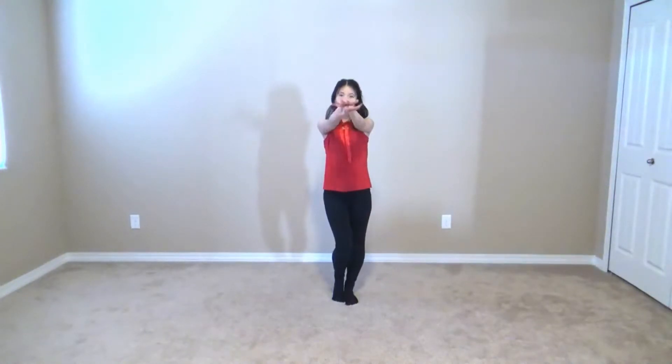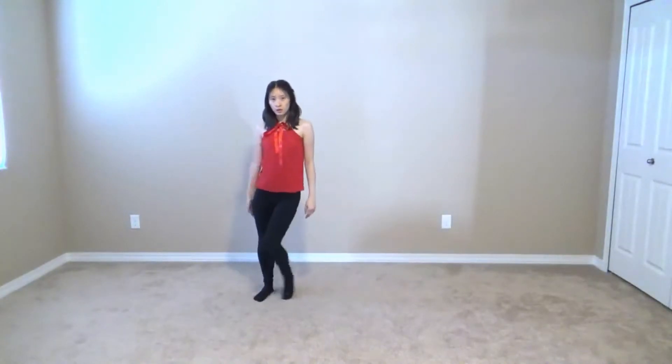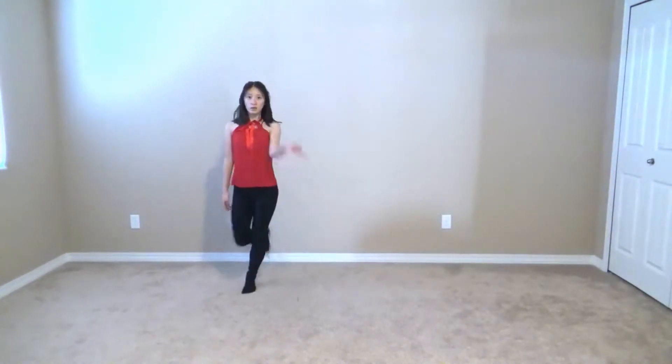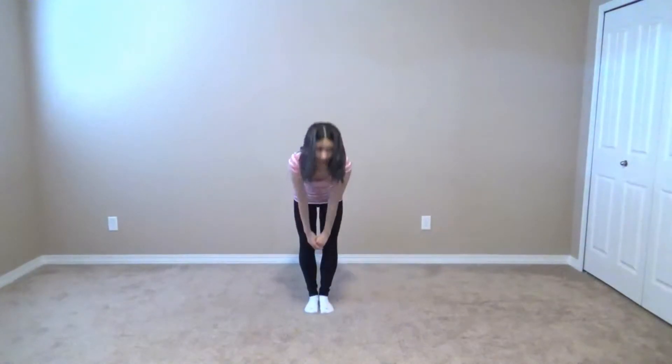Who's ready to dance? I'm ready to dance. Annyeonghaseyo, I'm Stephanie, fellow dancer, here to teach you Obliviate by Lovelies. And today I will be teaching you guys the intro, first verse, and first pre-chorus. So, let's get started.